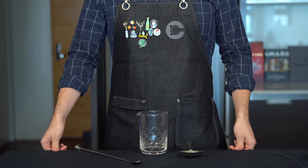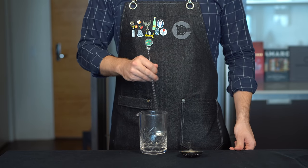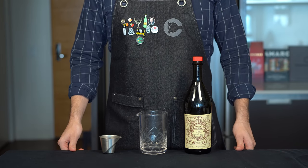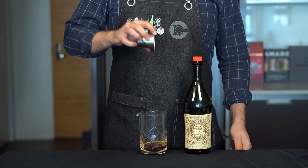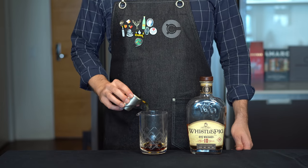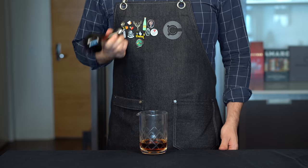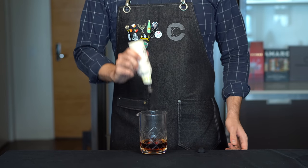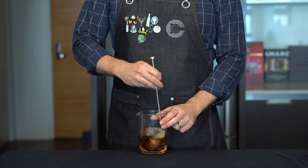We got our coffee locked and loaded. What cocktail are we going to run through this? Today I'm going to choose three stirred cocktails. I've got to try the classic Manhattan — the sweet vermouth is going to play really nicely off the bitterness of the coffee. So we're going to start with one ounce or 30 mils of Carpano Antica sweet vermouth into a mixing glass, then two ounces or 60 mils of rye whiskey, a couple dashes of Angostura bitters, and a couple dashes of black walnut bitters. That nuttiness is going to pair really well with the coffee. Then we're going to stir this with ice for about 15 seconds to chill and dilute it.